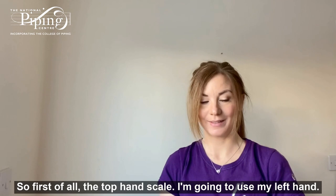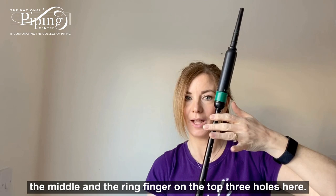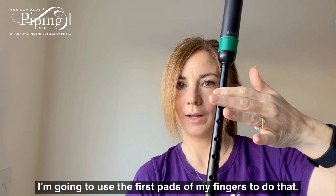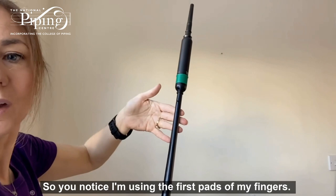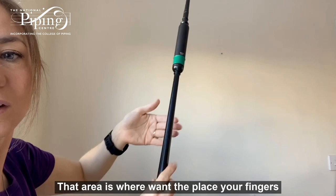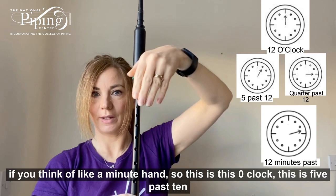So first of all, the top hand scale. I'm going to use my left hand. Finding your left hand and placing your three fingers — the index, the middle and the ring finger — on the top three holes here. I'm going to use the first pads of my fingers to do that. There's a hole at the back of the chanter as well, which we're going to place our thumb on. So I'm using the first pads of my fingers — that area is where you want to place your fingers.